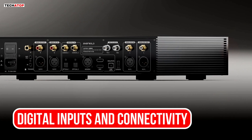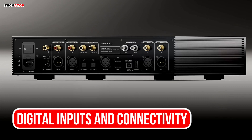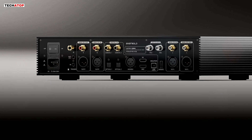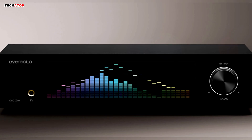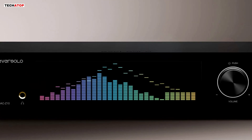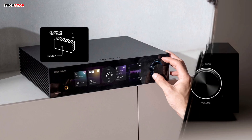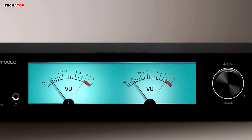Connectivity is one of the strong points of this device. The IIS digital audio input supports eight selectable modes, up to 768 kHz, 32-bit PCM, and DSD-512 native. The IIS interface is fully isolated, so the signal and ground are separated from other devices, which helps reduce ground loop noise and improves clarity. The DAC-Z10 also includes dual coaxial inputs that support up to 192 kHz, 24-bit audio. Both coaxial inputs are isolated, which helps protect against external interference.